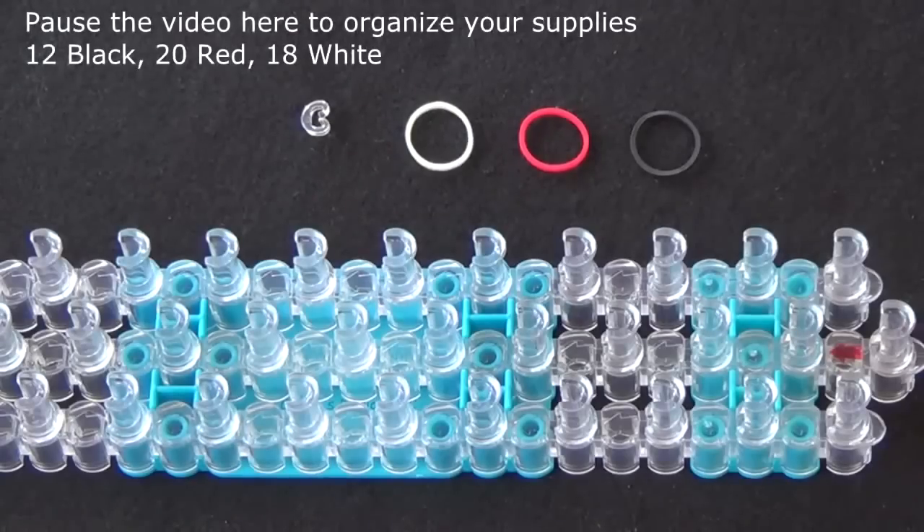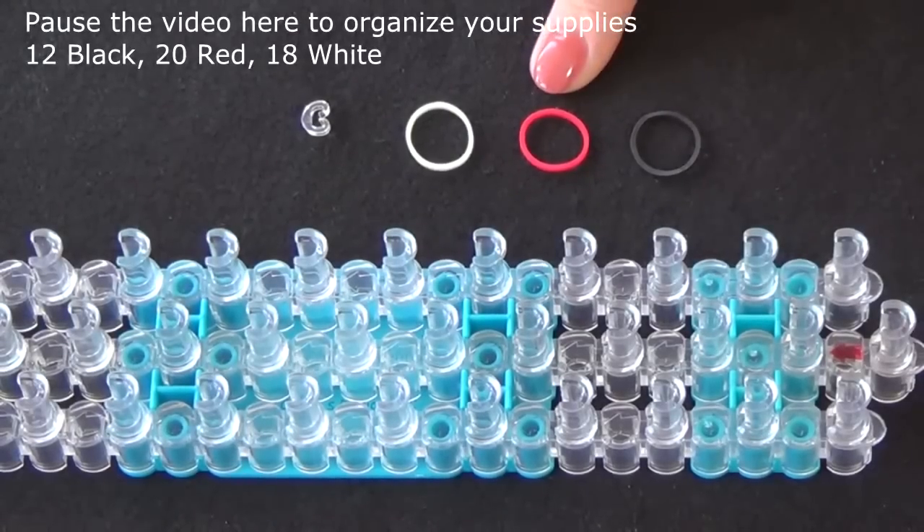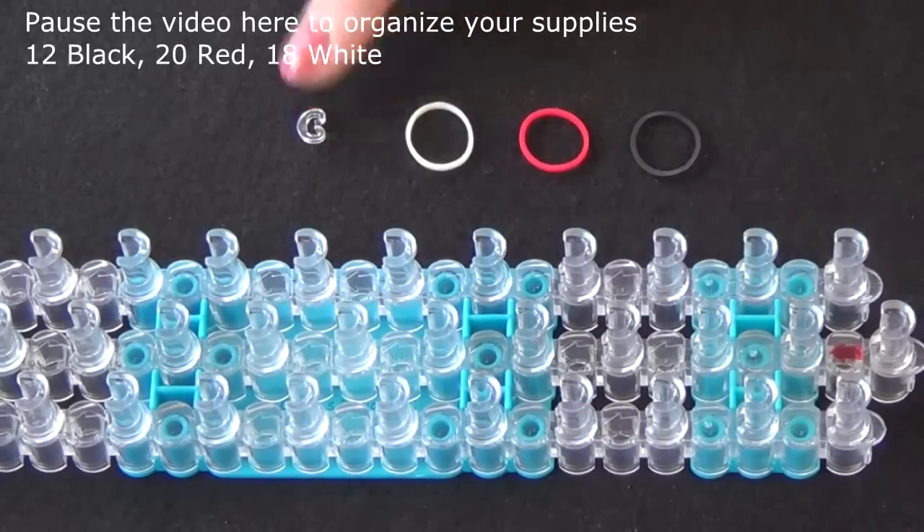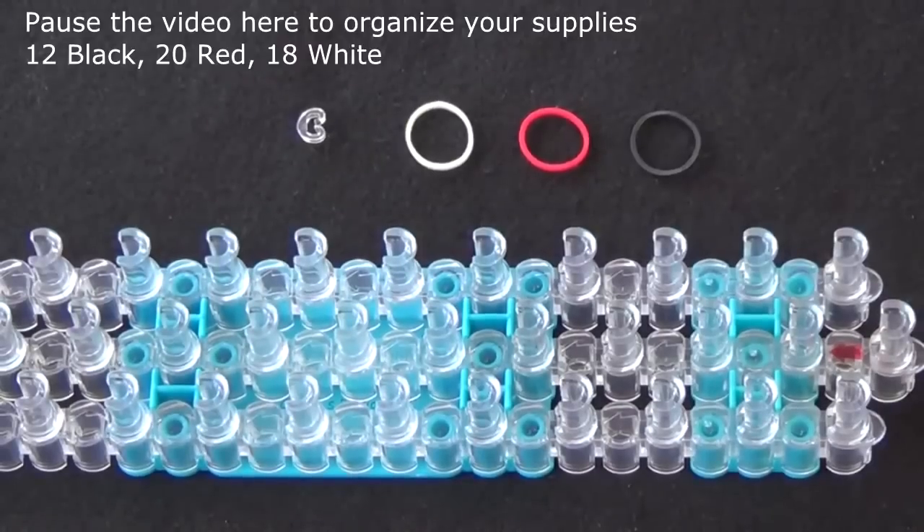To make this bracelet you will need 12 black rubber bands, 20 red rubber bands, 18 white rubber bands, and a C-clip. It's a good idea to have these items ready before you begin, so pause the video here until you're ready to follow along.